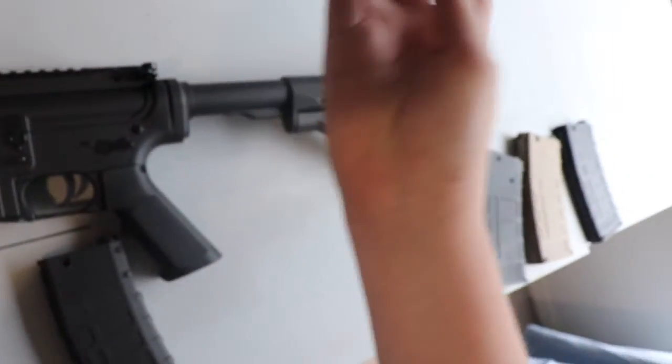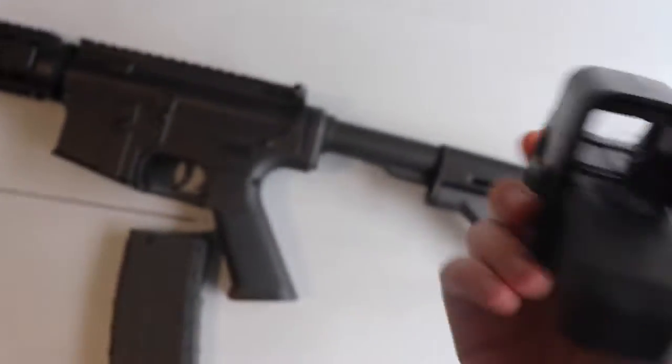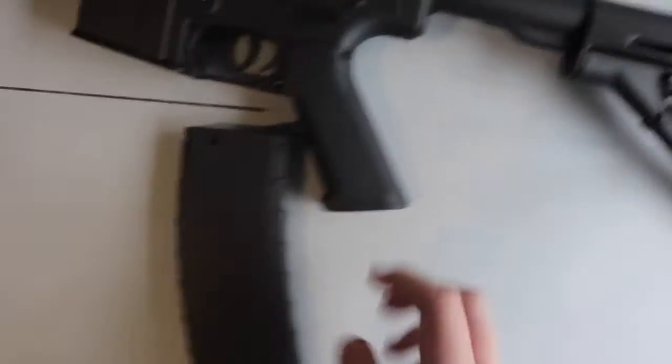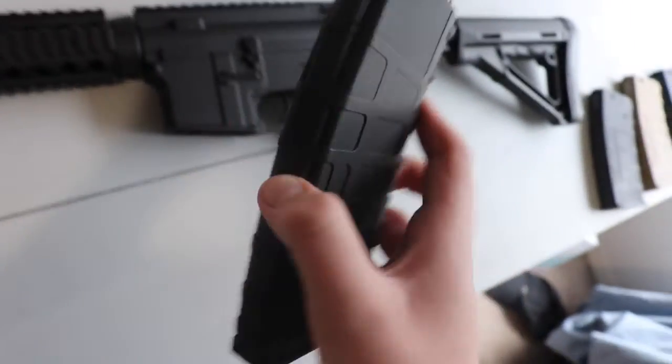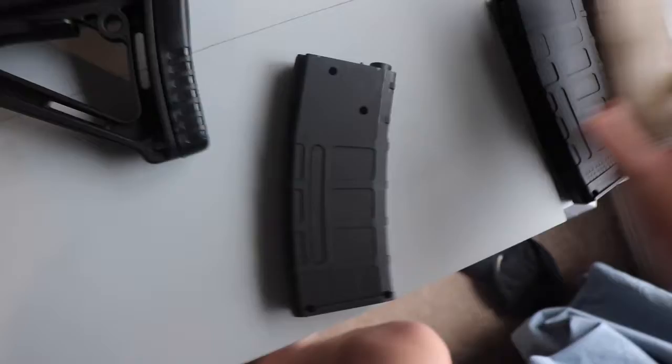The reverse sight is pretty bad. You put some batteries in and it lights up a little bit, but it's not great. Mine broke so I won't be using it in this review. Some good news though is it does take SCAR V2 magazines and normal gel mags.